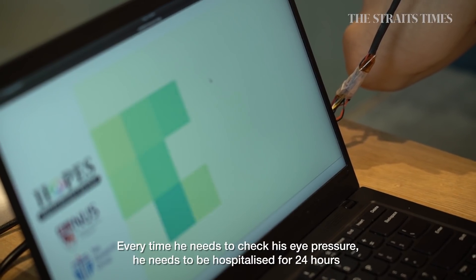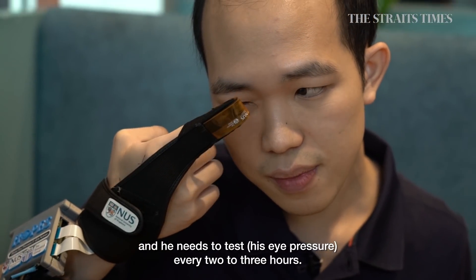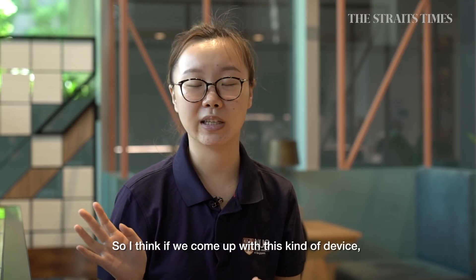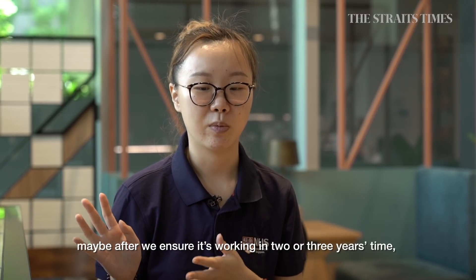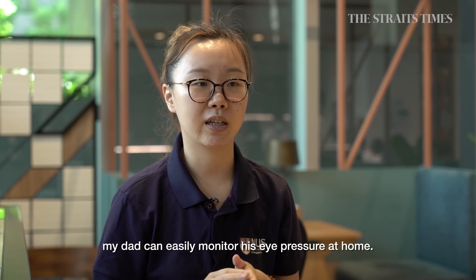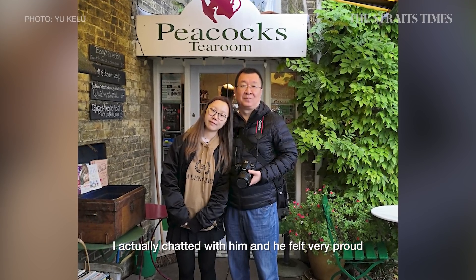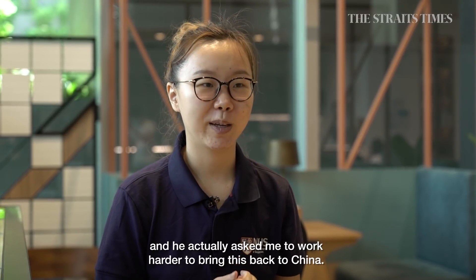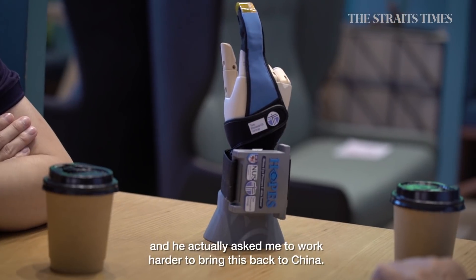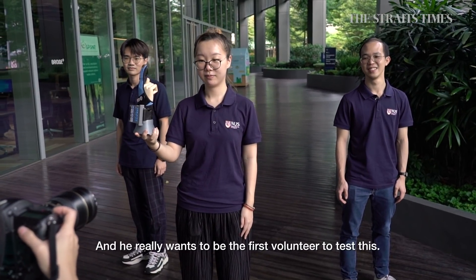Every time you need to check your eye pressure, you need to be hospitalized for 24 hours and test every two to three hours. So if we come up with this device and ensure it's working in two or three years' time, my dad can easily monitor his eye pressure at home. I chatted with him and he felt very proud — he asked me to work harder to bring this back to China.